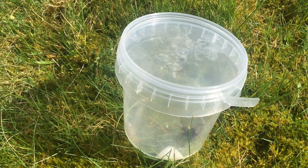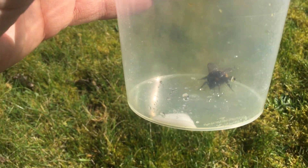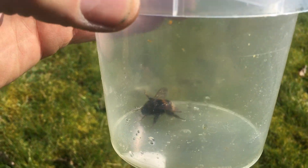This is a quick video on how you can save queen bumblebees this time of year. We found this queen bumblebee on the ground and she was really on the edge of death.